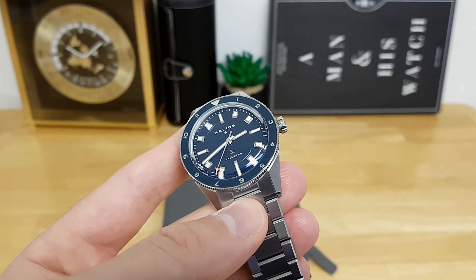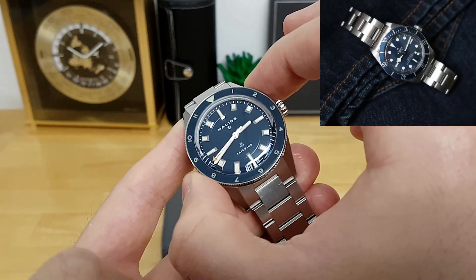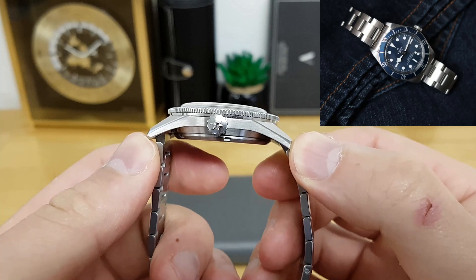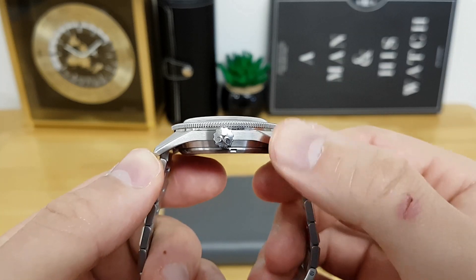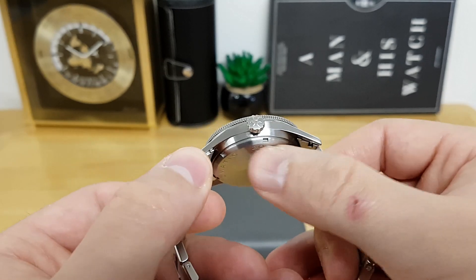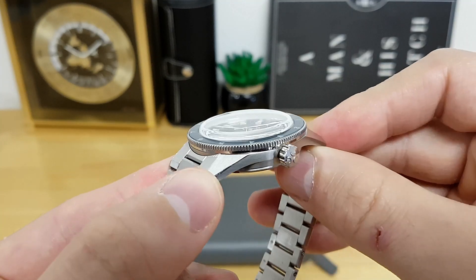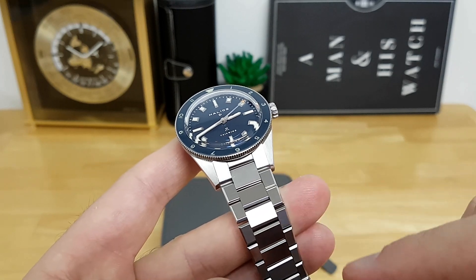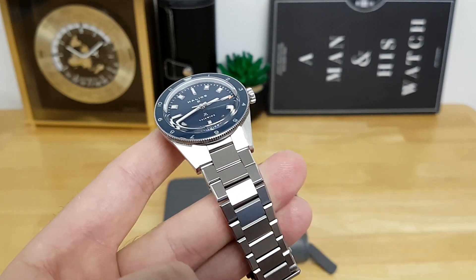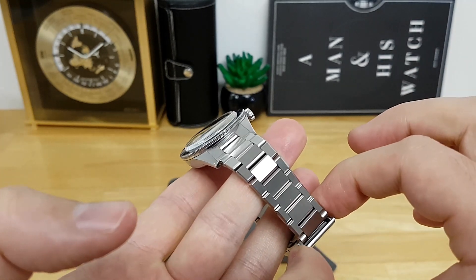With respect to case dimensions, it's very similar to the Tudor Black Bay 58. You have a 39mm case diameter. Lug to lug is about 48 millimeters, and the overall case height measures at about 12.4 millimeters — from the bottom of the screwed-down case back to the top of the double-domed sapphire crystal. The lug opening for the bracelet is an even 20 millimeters, tapering down to 16 millimeters before the clasp.